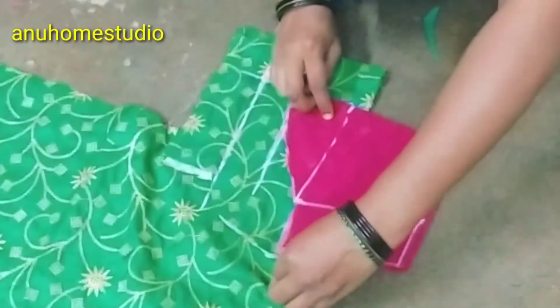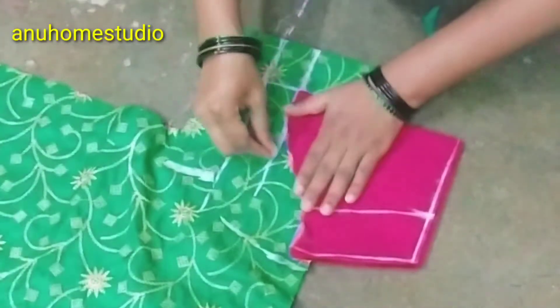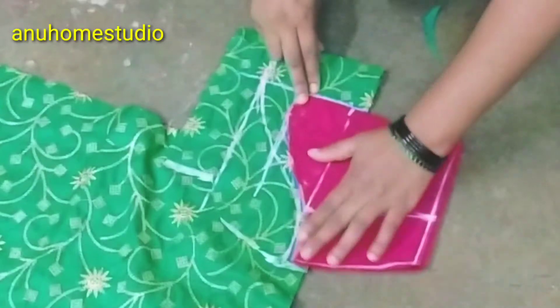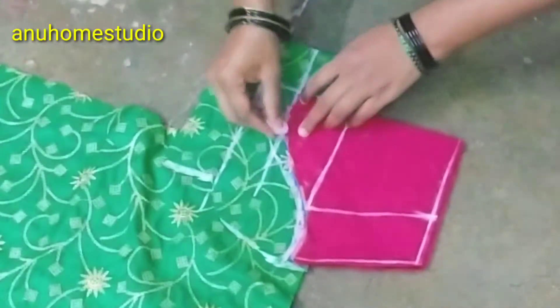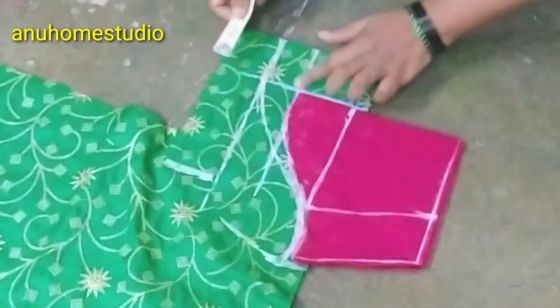I have to draw a piece of paper and draw this inside. When I draw the paper, I use it as a template and write it as a piece of paper. This part is one of the pieces of the pie.